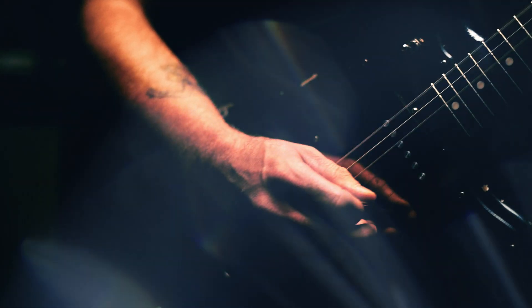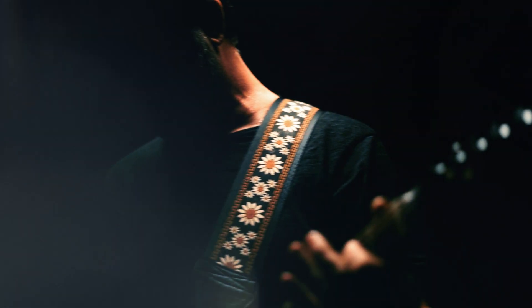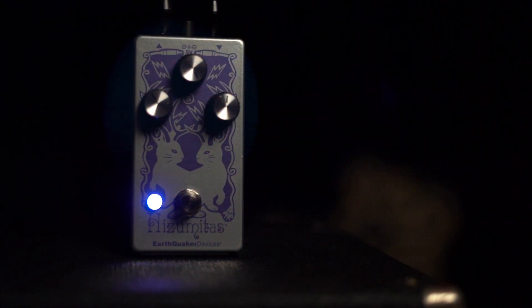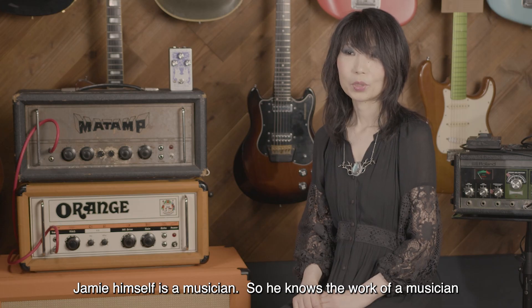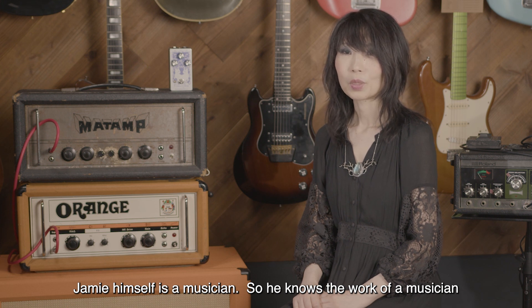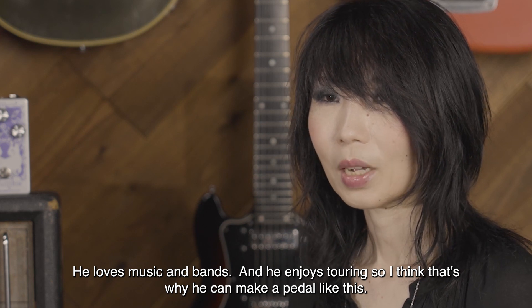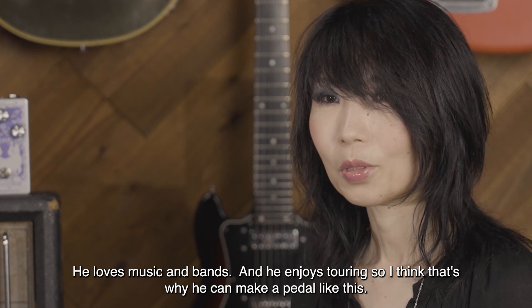My understanding is that she really liked her particular sustainer and wanted something that would replicate it in a smaller format. Hers is old and taped together, so it's pretty fragile, but she's had it on her board for a long time. Jamie himself is a musician, so I think he understands what the stage is. He loves music and the band and loves the tour, so I think he can create these pedals.